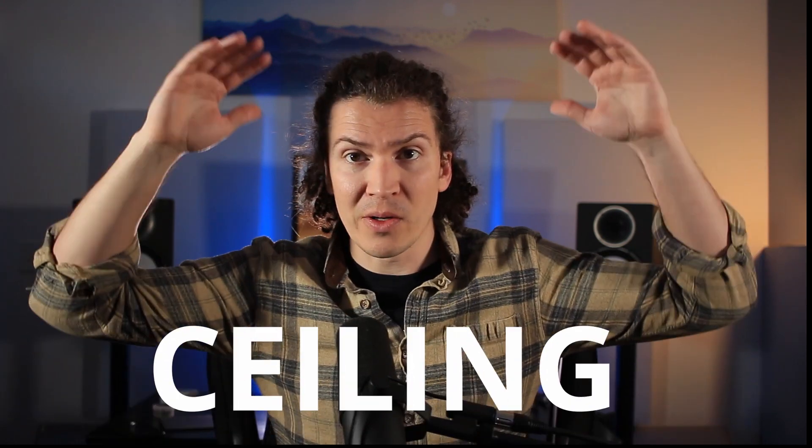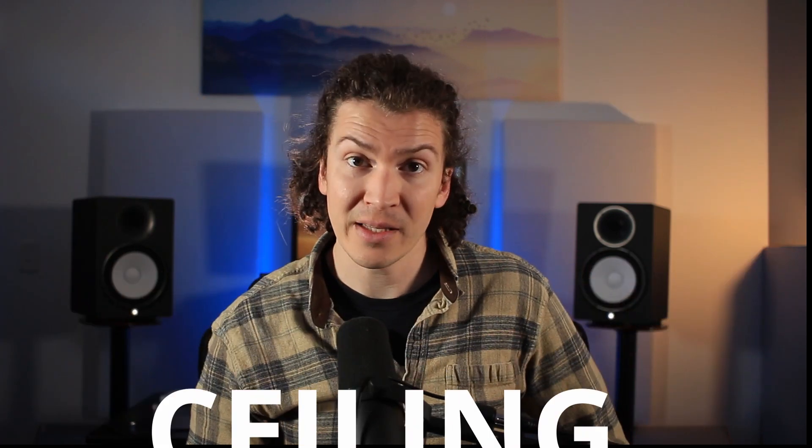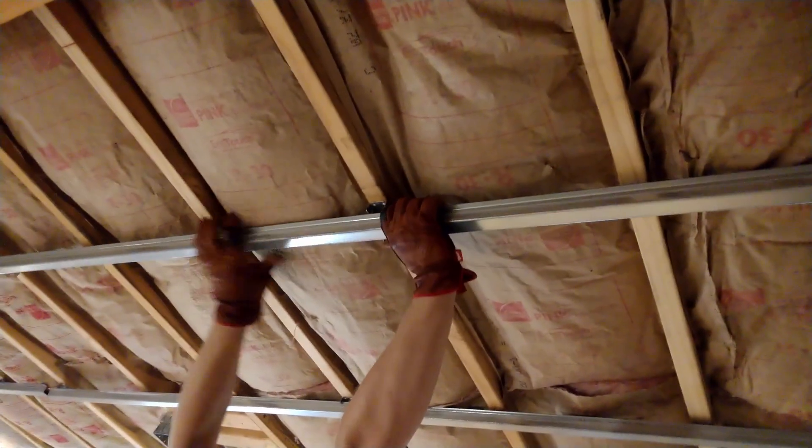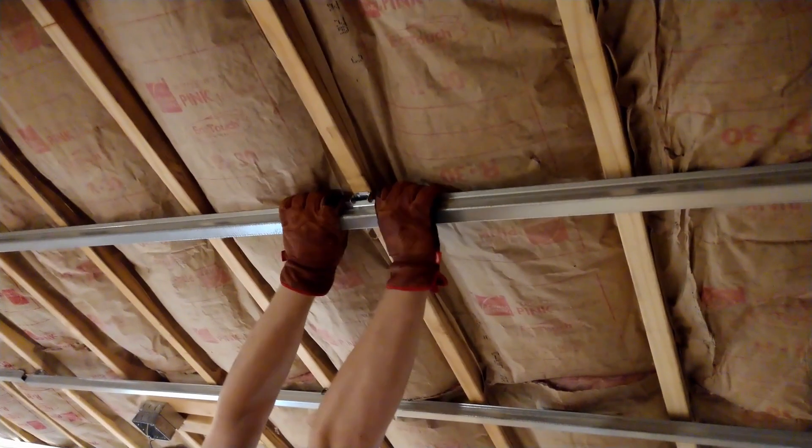Once we have our walls figured out, we need to think about our ceiling. Ideally, it's a totally brand new ceiling built off those interior walls you just built. However, that also adds a ton of cost and isn't always doable. So what I did is use the hat channel system, putting them on the rafters of my ceiling. Hat channels decouple the drywall from the structure of the building itself, reducing the amount of sound vibrations that can come through.